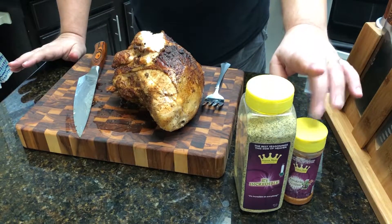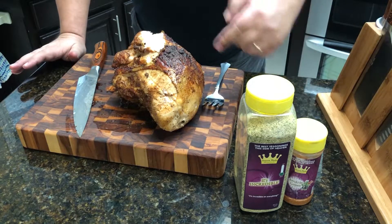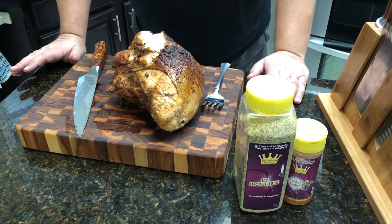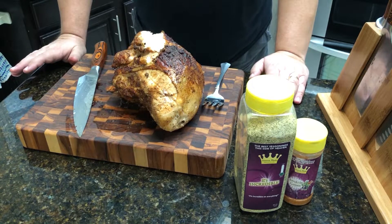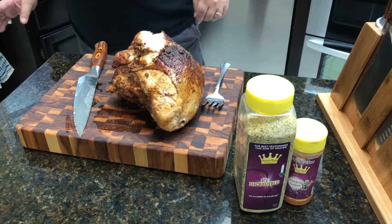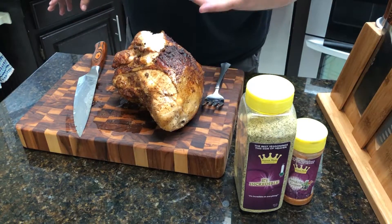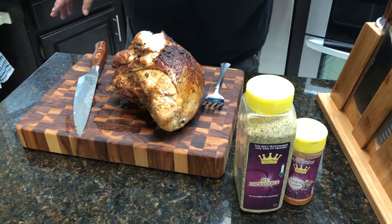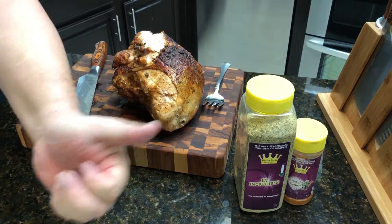You guys need to try these Heaven Made products — look below, you'll find a link to the website. Try these turkey breasts if you can get them cheap like I did — 99 cents a pound. It's awesome. Seven and a half pound turkey breast on the Jotisserie with a little cherry wood and a little sous vide action. Thanks for watching — make sure you like, subscribe, and follow us on Facebook, Instagram, and Twitter. I'll see you guys on the next video.